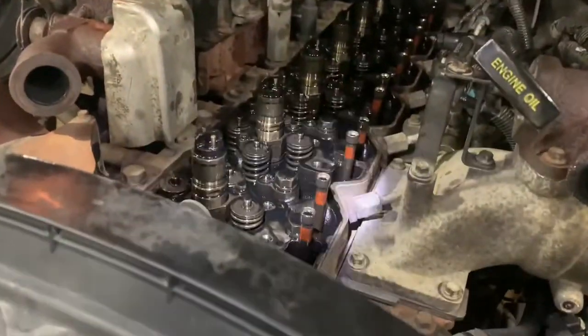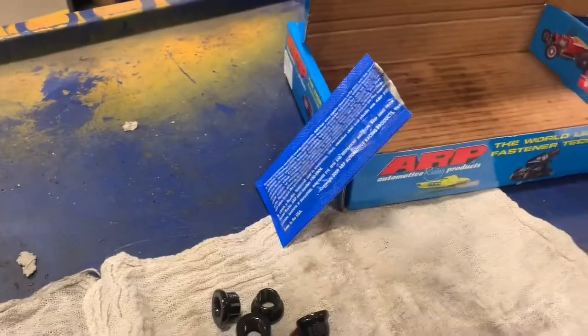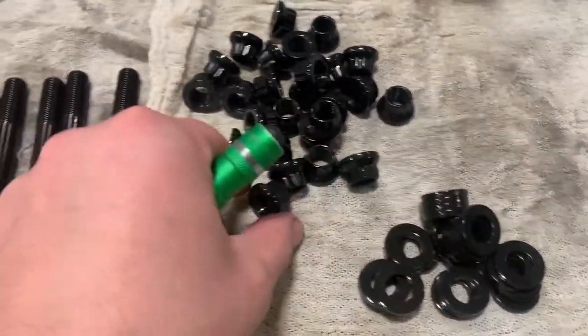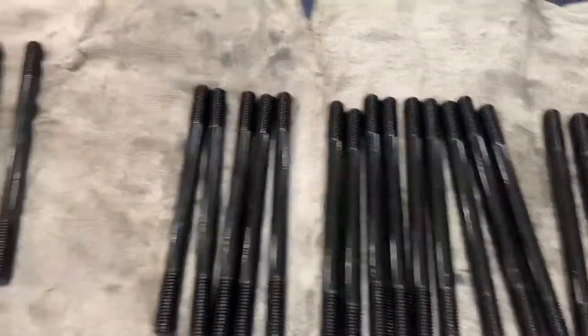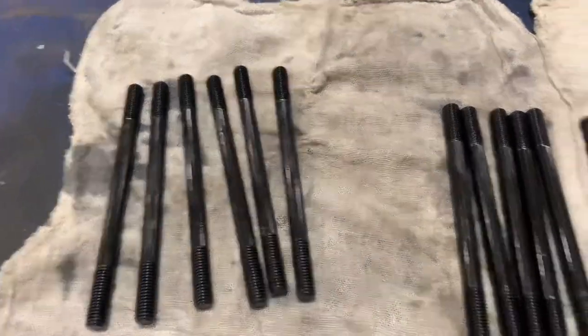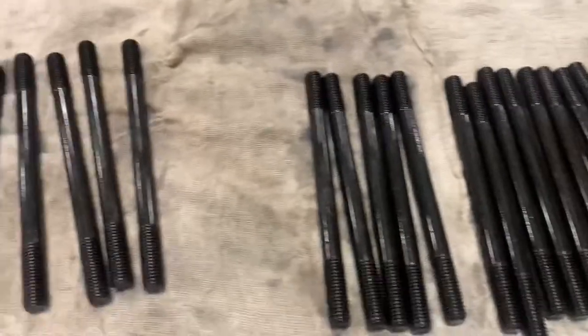All the rockers are off now, all the bridges are off. I have all the studs laid out over here. The next step is to use the ARP lube — lube up both sides of the washer and then only the top threads. Also, as you can see, there are six longer ones that go along the exhaust manifold side. We'll get all these set up first.